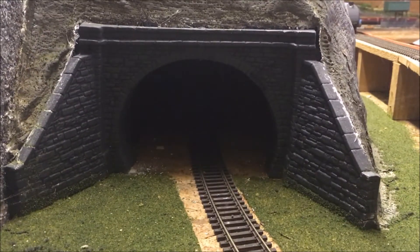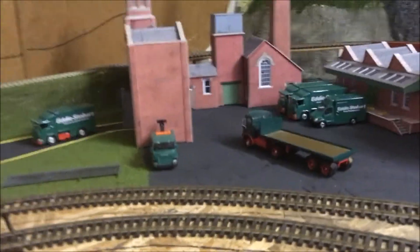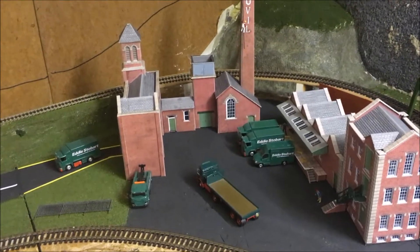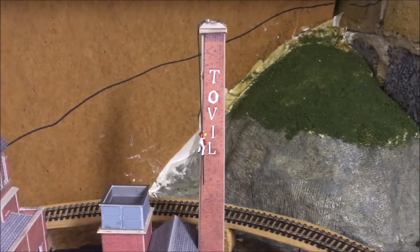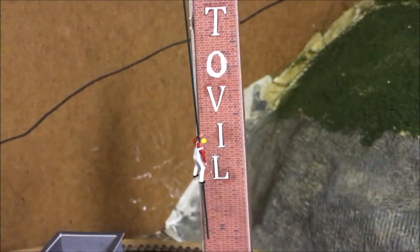This is the only tunnel I have on the layout — still need to put some trees up on it. It's made out of chicken wire with plaster bandage. This is the factory area, or even a parcel depot as well, named after the YouTube channel. You can see a little man there — he's just doing his work. Kind of reminds me of Fred Dibnah.